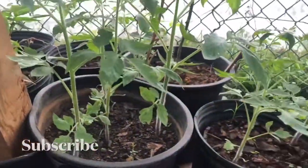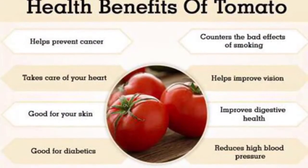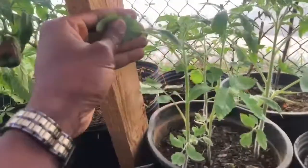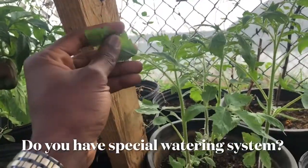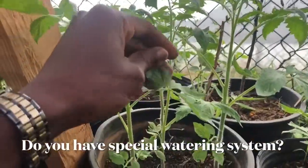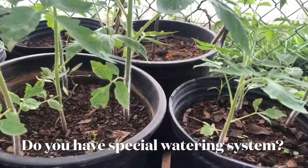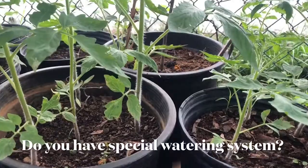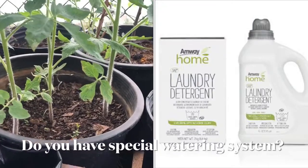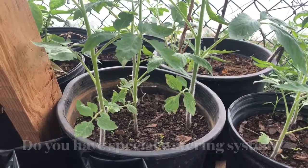And a tomato — tomatoes are doing very well. We're going to stake them. No white flies on them, which is great. What we did is we watered it with the water from the washing machine, because what we use as our laundry detergent is natural and biodegradable — it really does help the plants. Plus we have the natural compost.